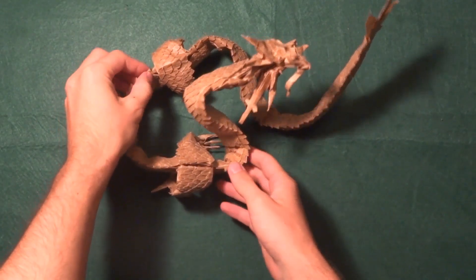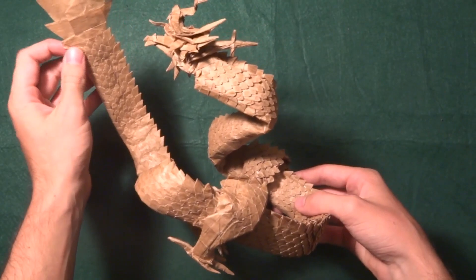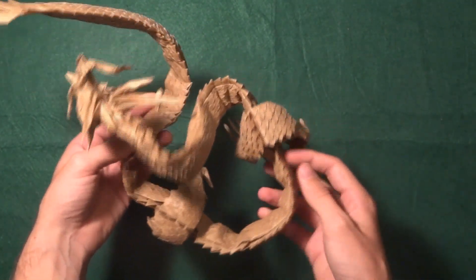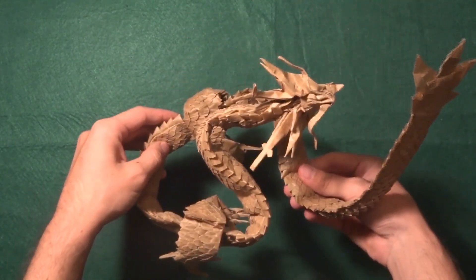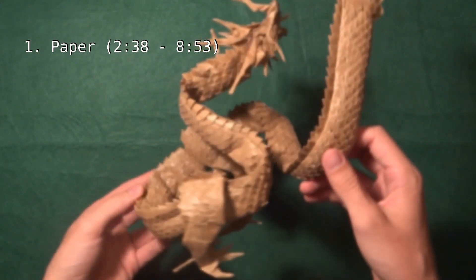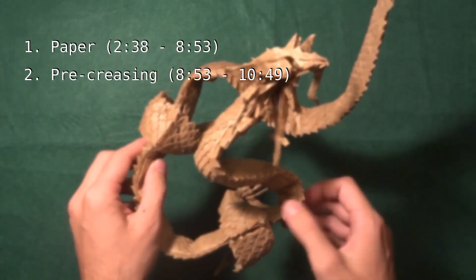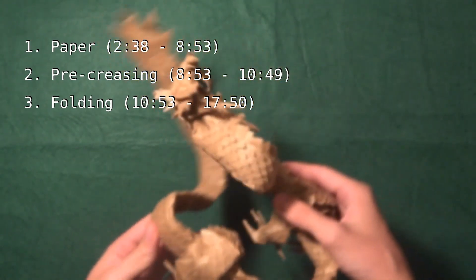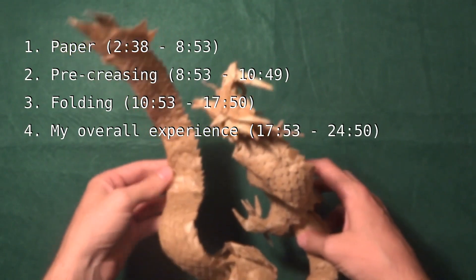As you all know, Ryujin is a complex model but it's also one of the most cool origamis, and it's an origami that I've been wanting to do for a long time. So I decided to make this video to give you some advice from my experience folding it. I'm going to divide this video into four parts: paper, pre-creasing, folding, and my overall experience.